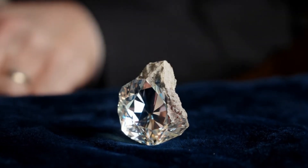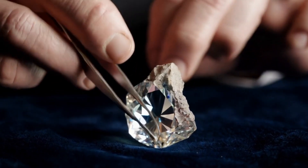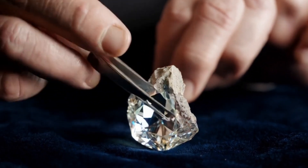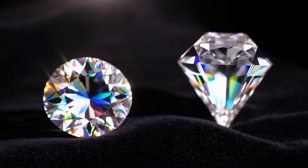Second, test for hardness. Diamonds are the hardest natural material, rating 10 on the Mohs scale. Try scratching glass — diamonds will scratch it, but be cautious as this might damage the specimen.